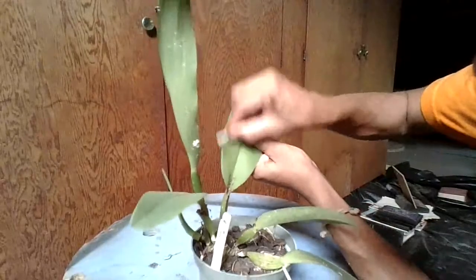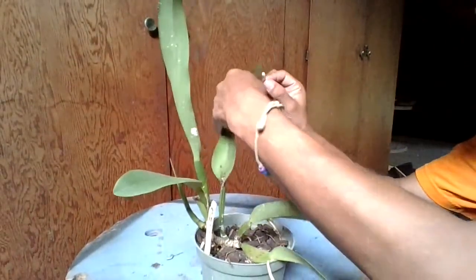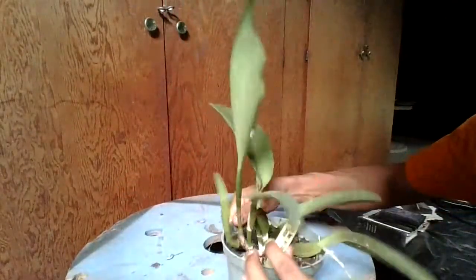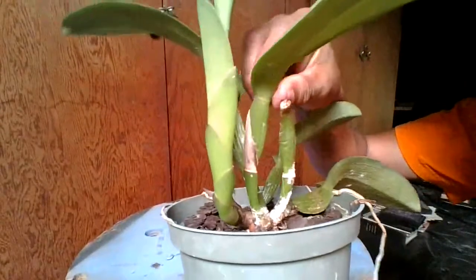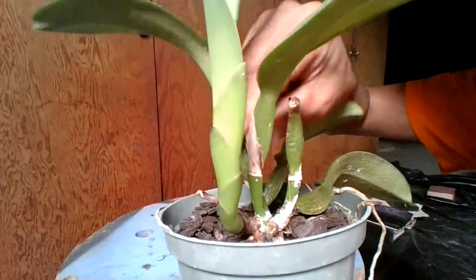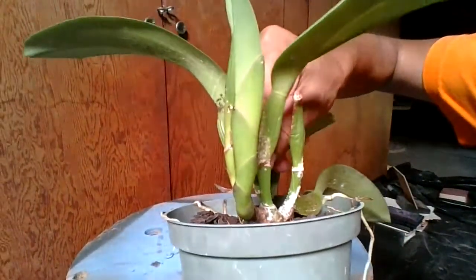Now scale likes to hide. On this particular orchid, if you take off this sheath, we might find some in here — and there it is. This is what happens: scale likes to hide and you need to find its hiding place and then kill it.